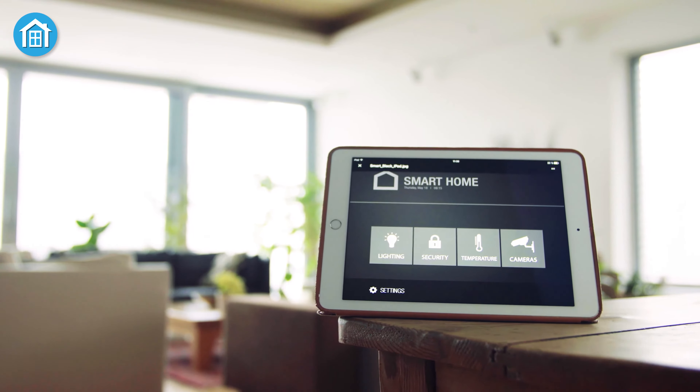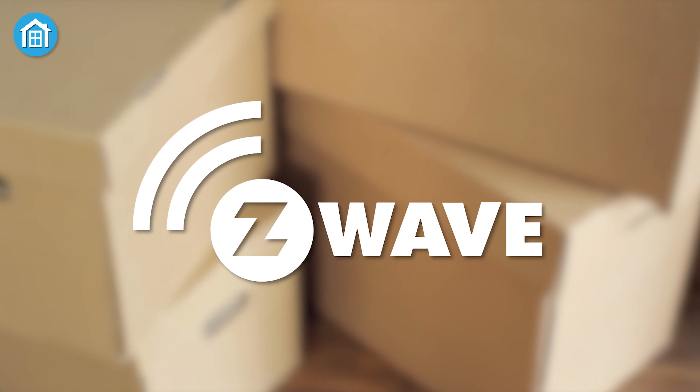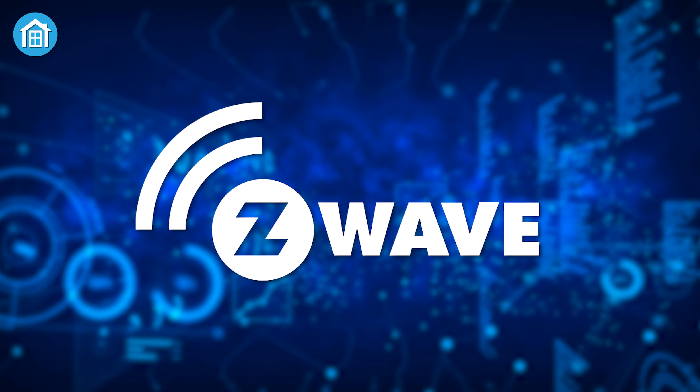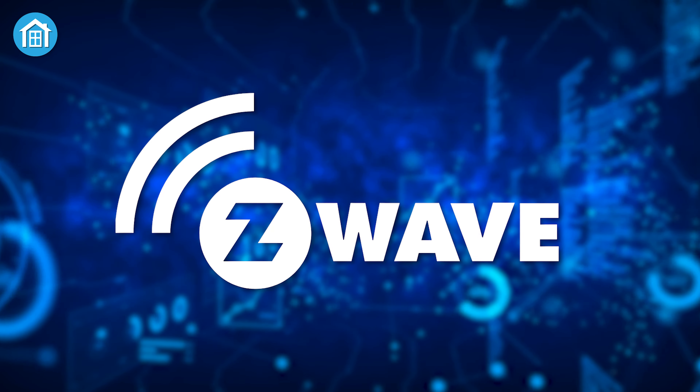If you are new to home automation technology, you have probably noticed a Z-Wave logo on many of the boxes of your smart devices. You may have wondered what it is. If that's the case, you are at the right place. In this video, we will take a deeper look into what Z-Wave is.